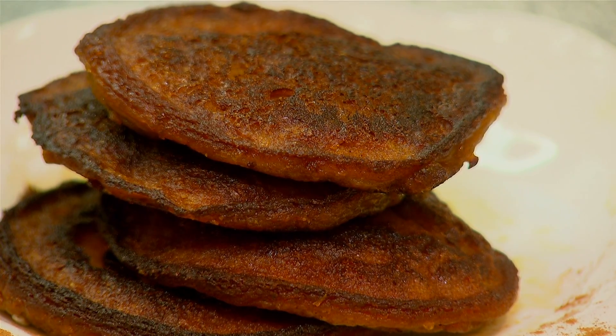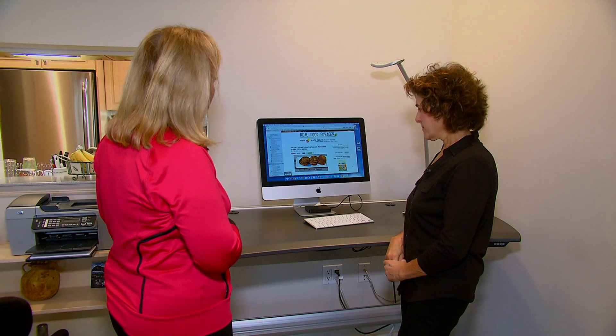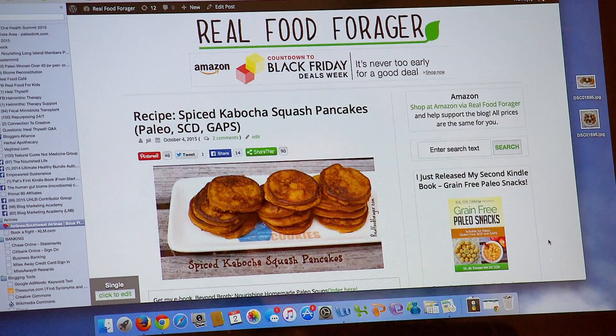We're not using flour, and that's the beauty of it. Unlike silver dollars, these golden pancakes are made from winter squash. Dr. Jill Tiemann, who blogs as The Real Food Forager, says Weight Watchers can enjoy them without feeling guilty.